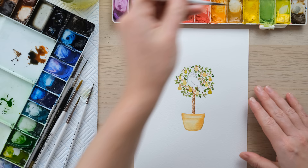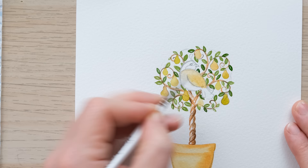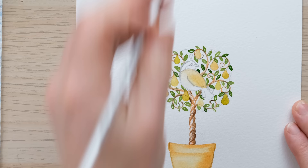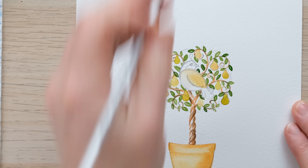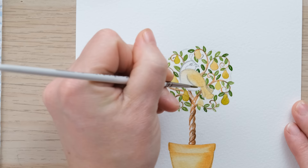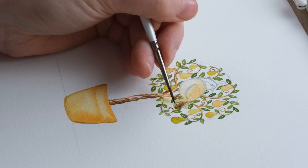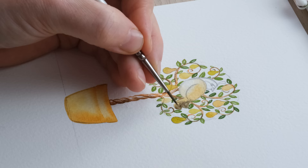Onto the partridge — I'm going to paint it first in yellow ochre, just a wash across the body. I'm using my size zero brush because even though it's a wash it's still quite fiddly and precise. Then I'm going to take some of this darker browny-cold brown mix and drop that into the tail and just send that up.